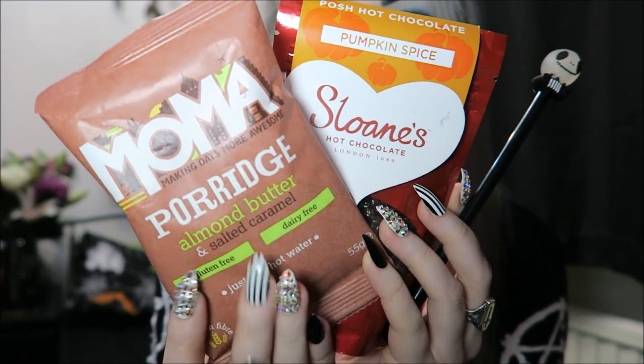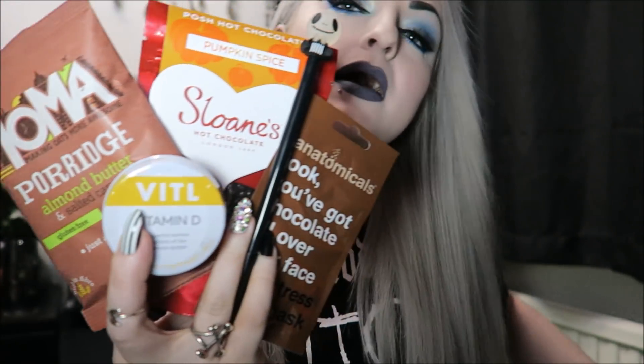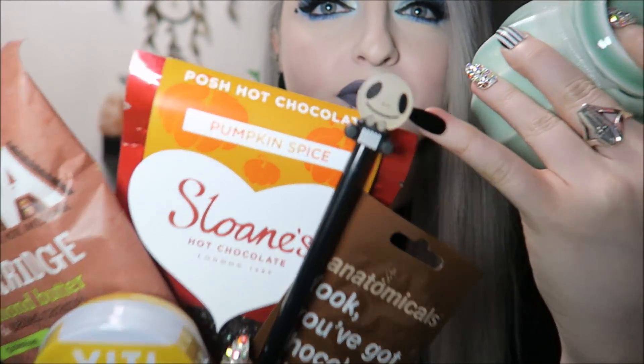So that was Unibox's Halloween and pumpkin October box — very late, I apologize! Just as a little recap: we got the cute little skeleton pen, the pumpkin spice hot chocolate, the porridge, the vitamin D tablets, the chocolate face mask, and the little pumpkin cup with the top. I think this is around £25.99. I'm not sure this is their best box, but I do really like Unibox — all the boxes can't be the best, I guess. This little pen is definitely my favorite though. I hope you liked this video, please subscribe, and I'll put all the information for Unibox down below. See you soon, bye guys!